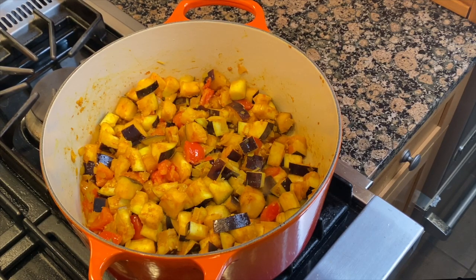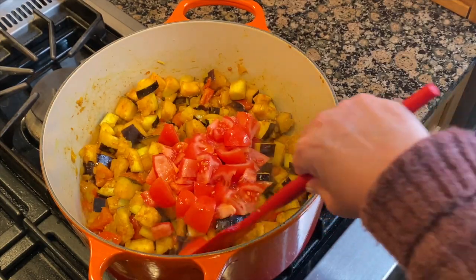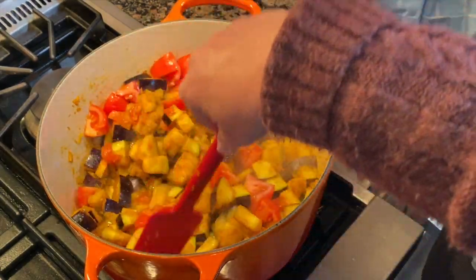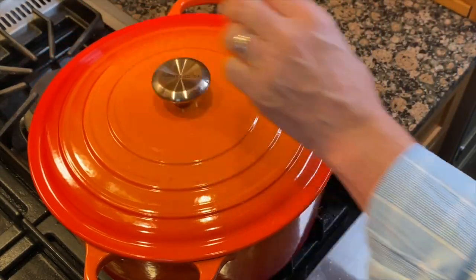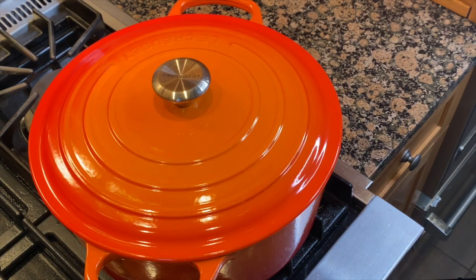I think last time I cooked this dish, Josh, I actually used a can of tomatoes — that's going to have obviously a lot more water. I reckon we're good for the cover now. We're going to put this on a lower heat. We'll probably check it in five minutes or so.